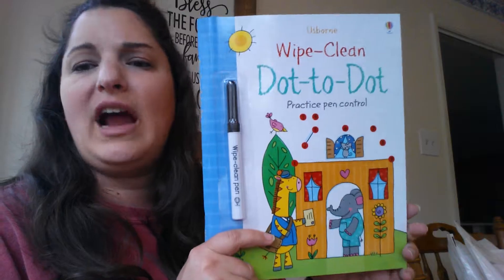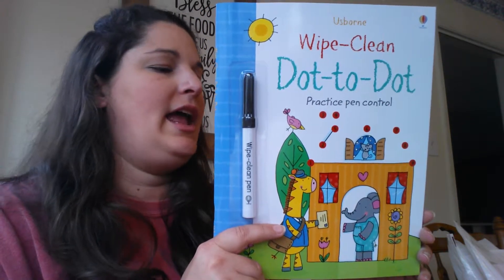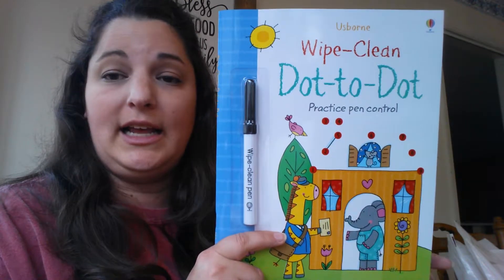Again, our Wipe Clean books are great. They're durable, they hold up really well. You can use them for multiple kids, and because they are wipe-clean you can do them again and again and again.